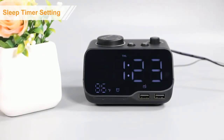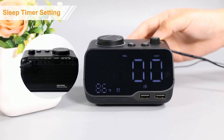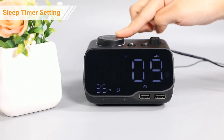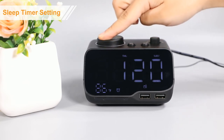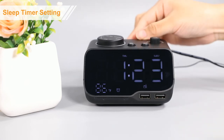When radio is on, press the sleep button to enter sleep timer. Then rotate this button to set the sleep timer from 0 to 120 minutes. Press the sleep button again to save the setting.